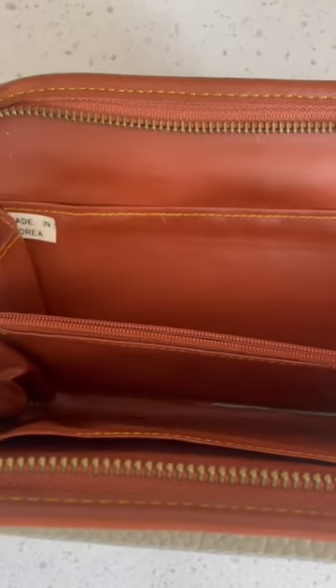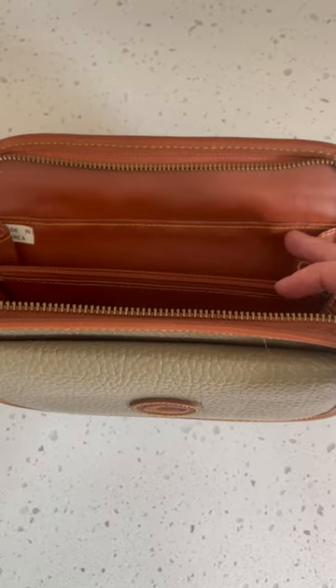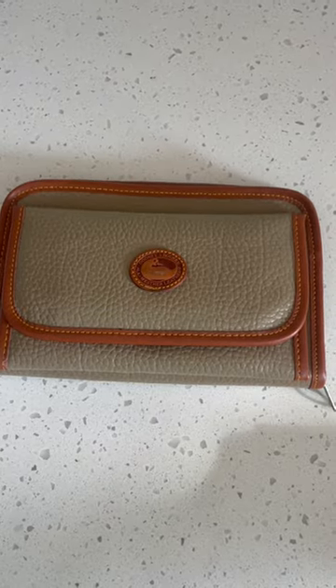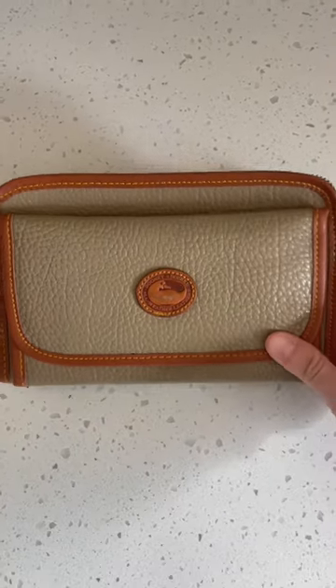It says Made in Korea. Doonie and Burke have never manufactured their items in Korea. I should have looked for the classic Doonie and Burke tag. Doonie and Burke have manufactured their items in Mexico, Costa Rica, Italy, China, and of course the US — but never Korea.